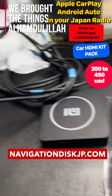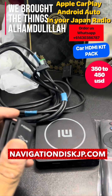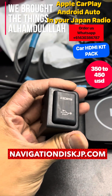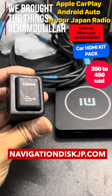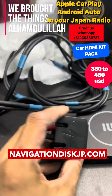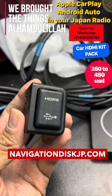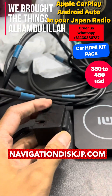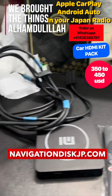Welcome back to Navigation Disk. We are very glad to see people started buying the Japanese car map conversion kit, which gives them the chance to enjoy Apple CarPlay and Android Auto. For the 64/268 Toyota, we are providing an official casing — it's just plug and play for the Toyota vehicle. It could be a Prius, it could be a Noah, it could be a Harrier.